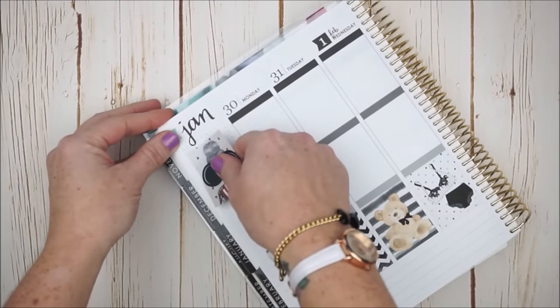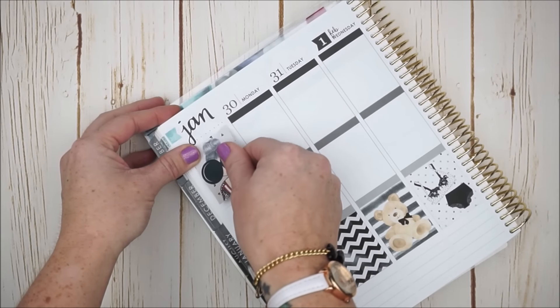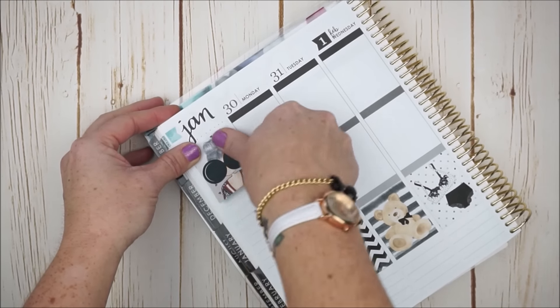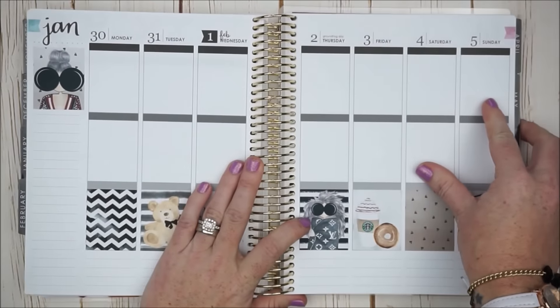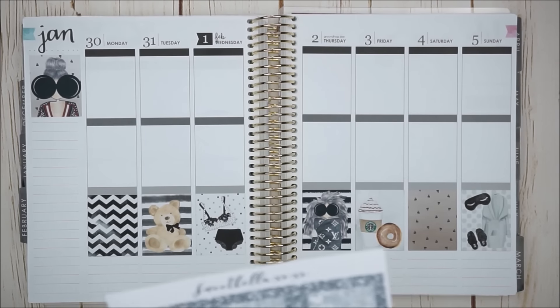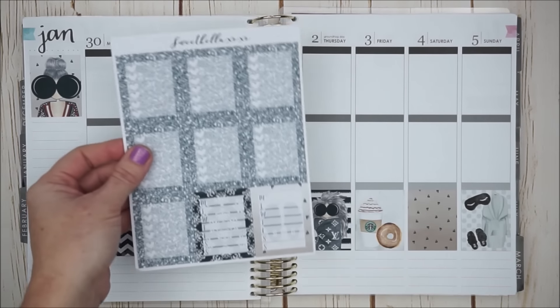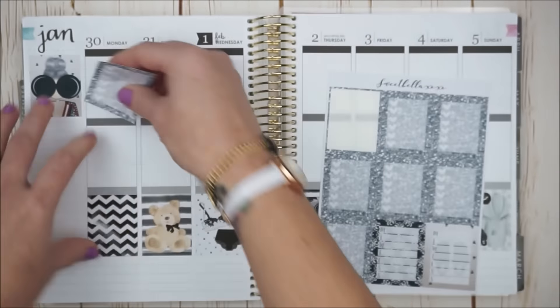So let's put her down. I don't want to cover up the J script, so I'm going to just bring it down to the second dot. And there we go. Now I want to put my checklist all through the top row. I think there's only full boxes in one of the kits, and they're glitter, so let's do these ones all along the top row.